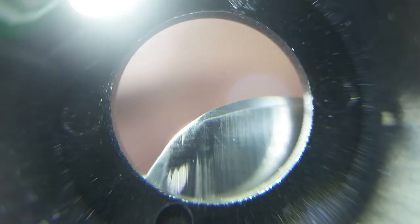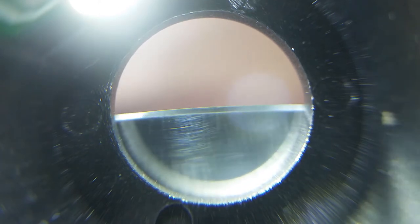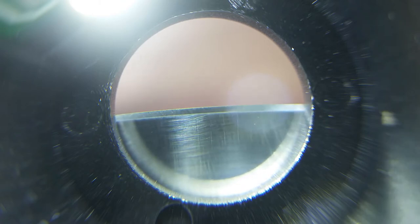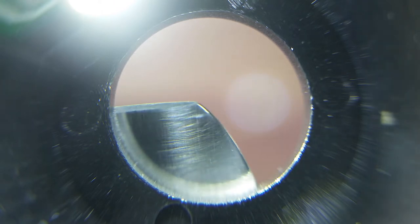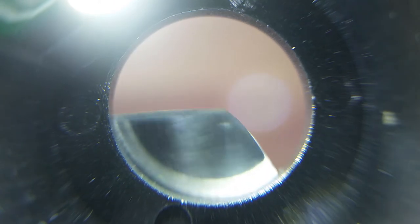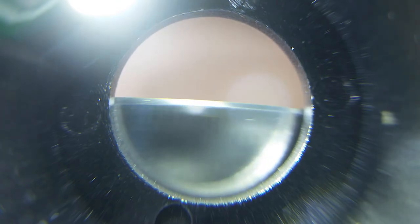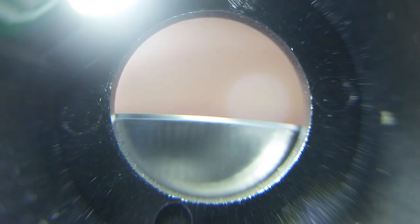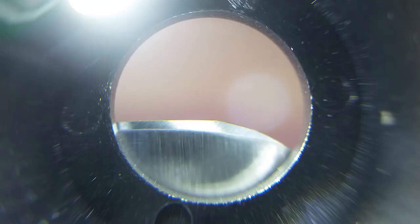Let's go ahead and put this under the scope again and give you guys another look. Alright, let's look at that bevel now. See — that is a really nice even bevel. Pretty much all the way to the end — very nice. Okay, now the other side. Bevel looks pretty good, pretty darn good.